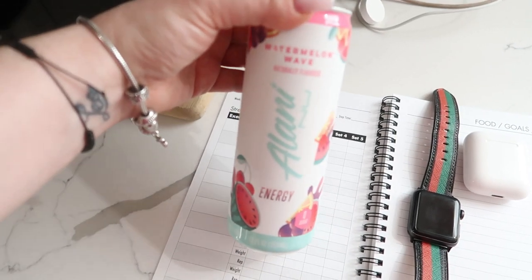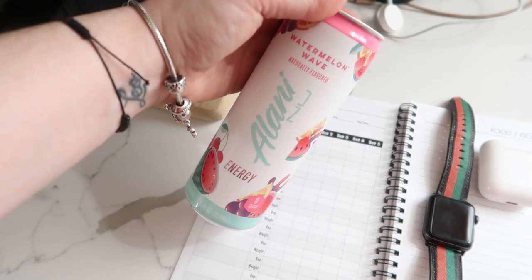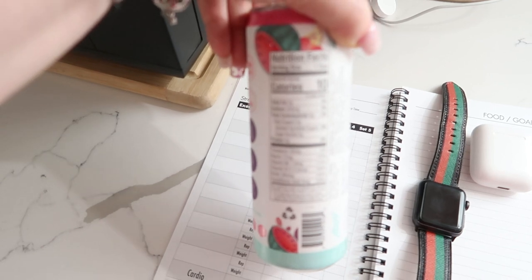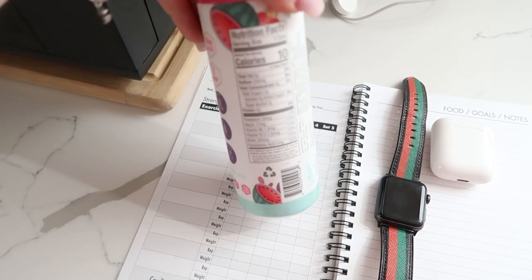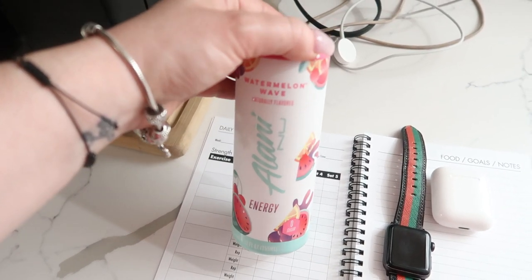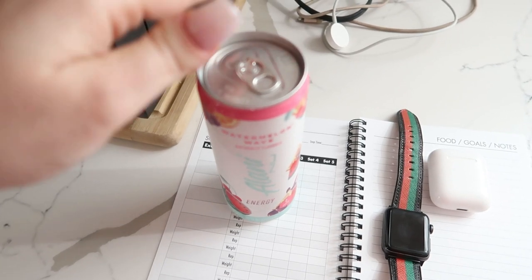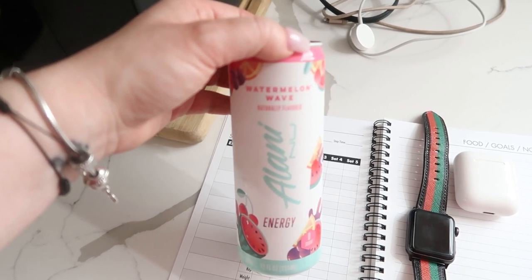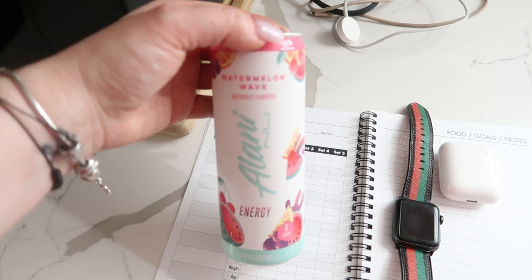I bought a couple of these Alani Nu Energy Drinks — this is Watermelon Wave, I got it at Target. This isn't sponsored or anything. Six total carbs with two sugar alcohol, so four net carbs per can, and just 10 calories. I had seen Felicia Heatherly using them and she likes them, so I figured I'd give it a try. She was a Weight Watchers person who lost like 100-something pounds, and now she's off Weight Watchers, intuitively eating and really big into weightlifting. She looks great and I find her really inspirational.